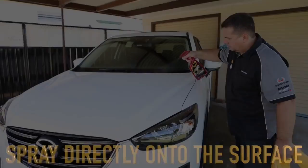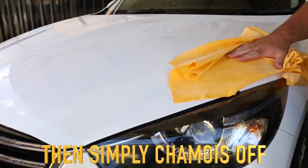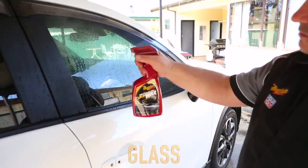That's right, after washing, spray Quick Wax directly onto the still wet surface. Then simply shammy off like you normally would. This way you're adding Meguiar's Legendary Shine of protection while you dry.